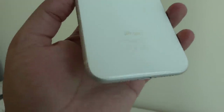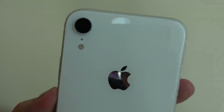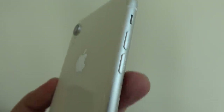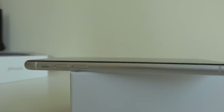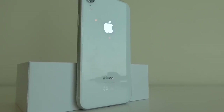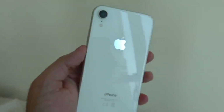Let me take you for a closer look around the device. So this is it in beautiful, beautiful white. You've got this glass back panel and then you've got this aluminum band — an anodized aluminum band that goes all the way through the middle of the device.